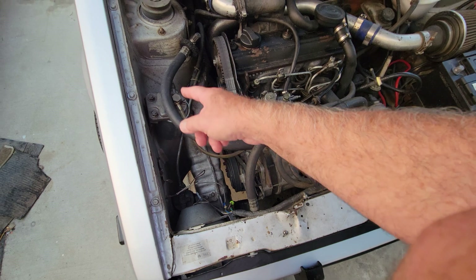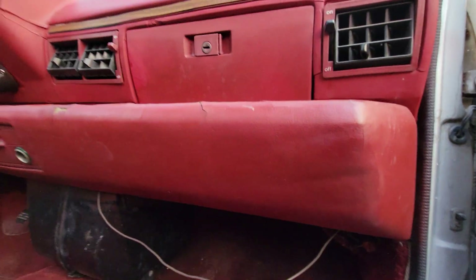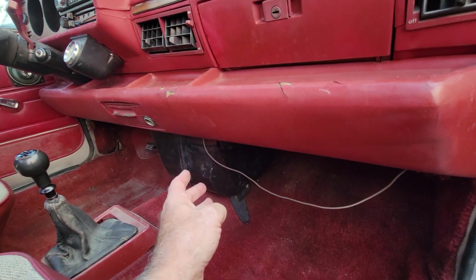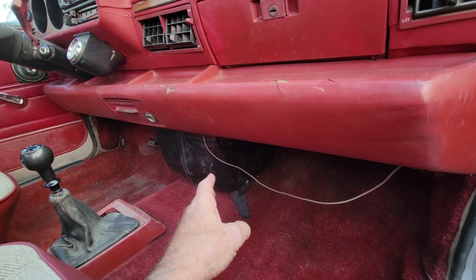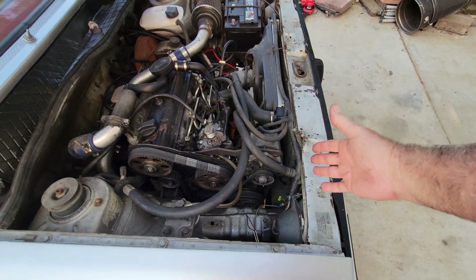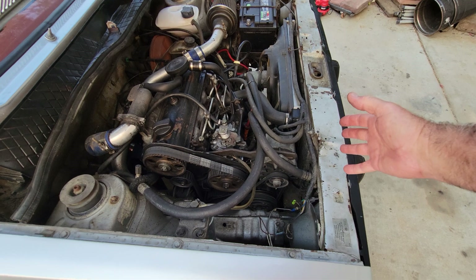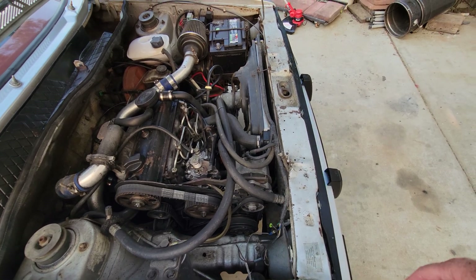This AC system does not have an expansion tube — it has an expansion valve, which you can see here. I've had to replace mine and they are available and not too expensive. The evaporator is probably hard to find but rarely goes bad. The condenser in front of the radiator, if bad, can typically be replaced with a universal unit that will fit and do the job.